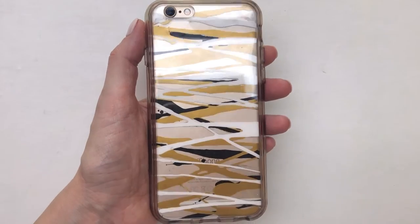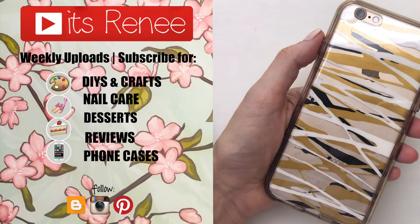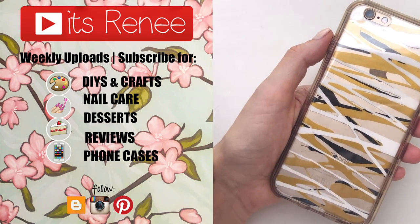If you did, let me know down below. Don't forget to give this video a thumbs up, check out more stuff on my channel, and subscribe for more. Thank you so much for watching — I'll talk to you later, take care, bye.